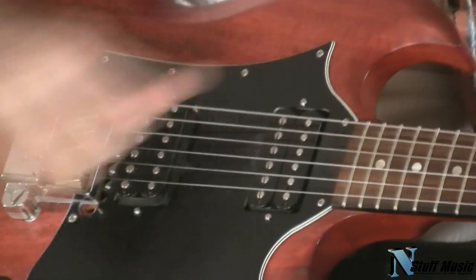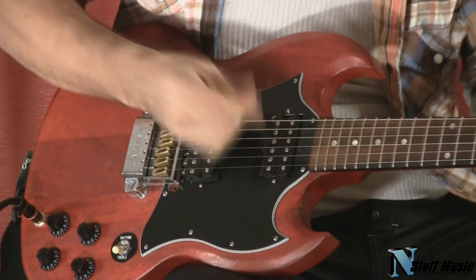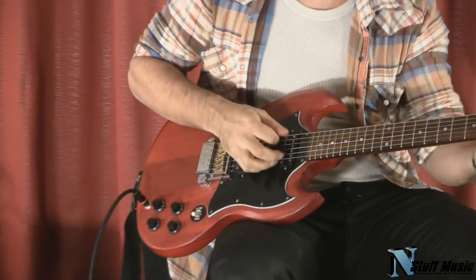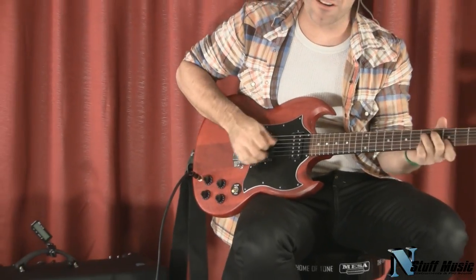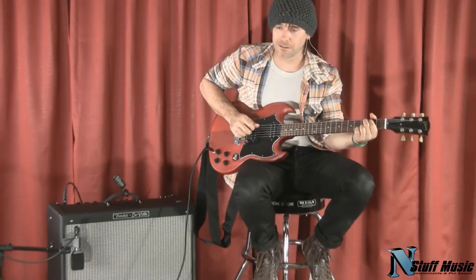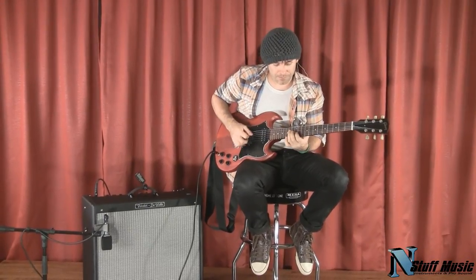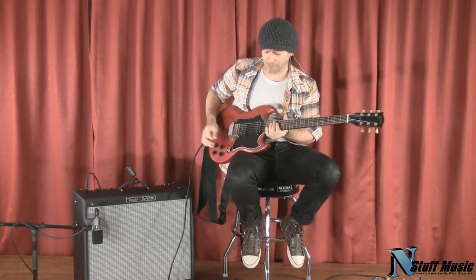It doesn't matter what you do to it. You can take it and pull on it, bend the snot out of it, and it's in better tune than anything you've ever heard. Intonation on it — that's just stupid, folks.